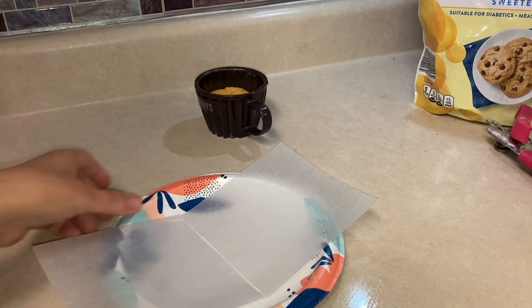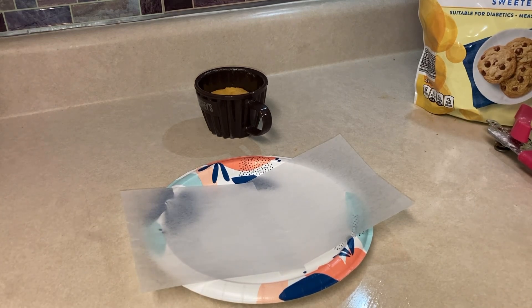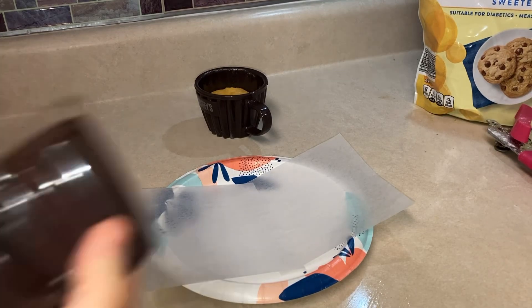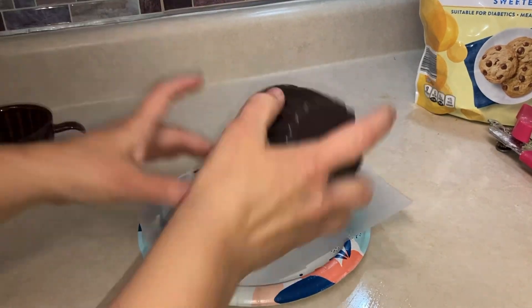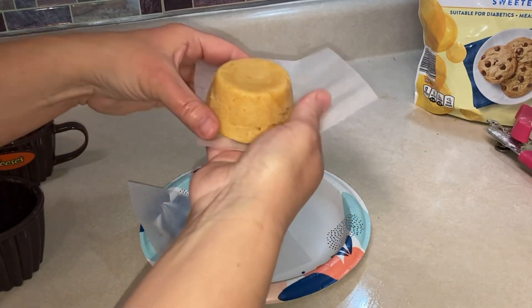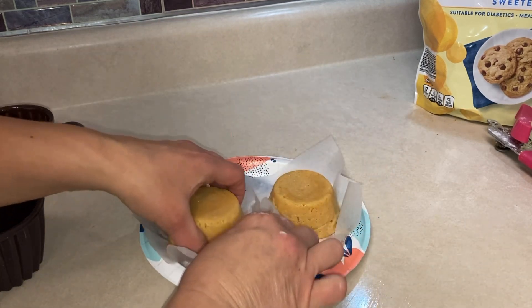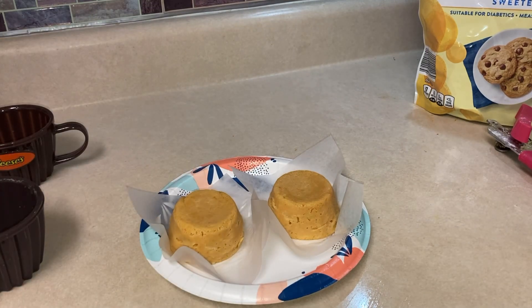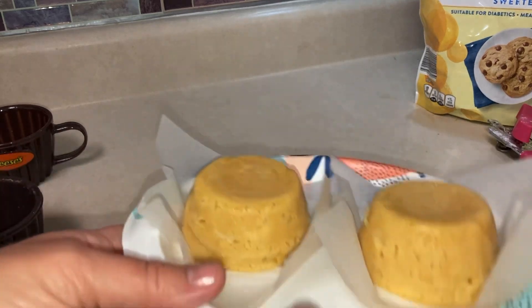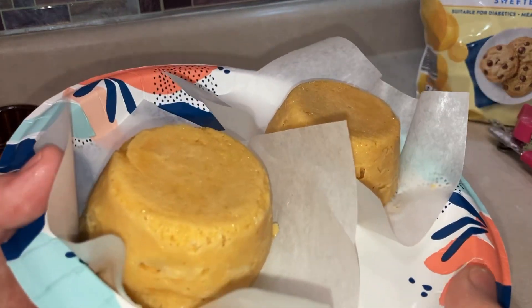Muffins are done. I'm going to put them on these little patty papers and dump them out on top. I'm going to let these cool off in the refrigerator. After they sit for about 15 to 20 minutes, they taste really good — when you first cook them they don't taste as good because they need to sit for a bit.